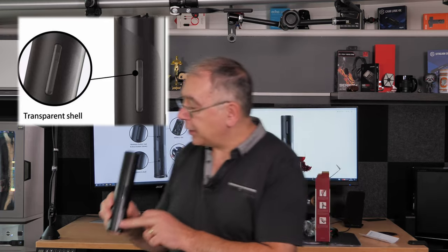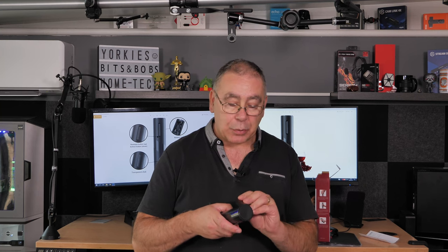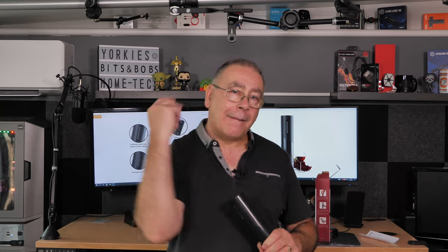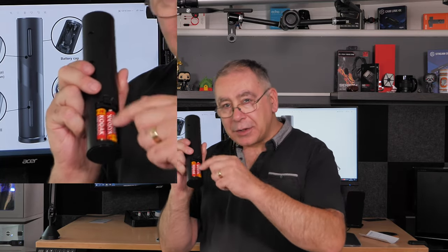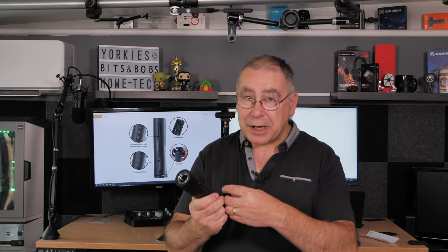You can see it working through that sight glass window, and there's a battery compartment — it needs four double A's. One thing to bear in mind: make sure the battery strap goes underneath the batteries, because if you don't put it underneath, when the batteries go flat you're going to have a job getting them out.